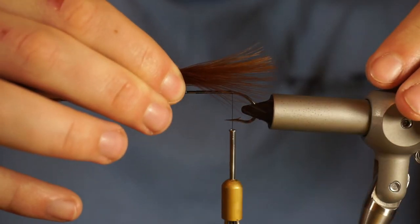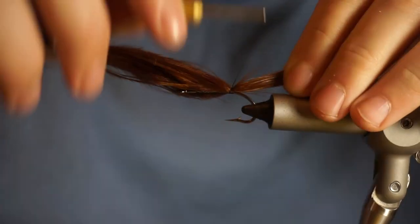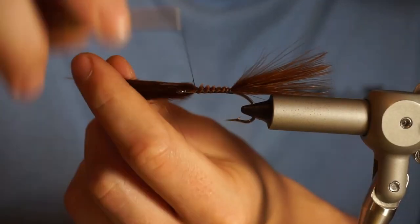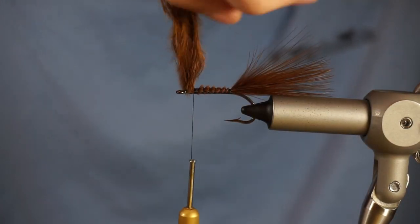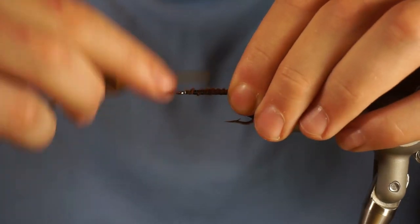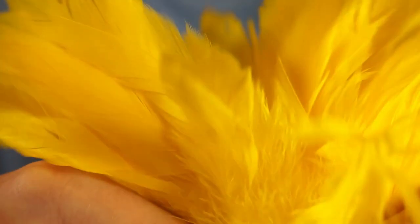I'll give credit to Kelly Gallop for the streamer pattern. If you're a streamer fisherman and you don't know Kelly Gallop, look him up on YouTube, google him. He's got some great patterns. This is one of his patterns called the Peanut Envy, and I decided to tie this fly in a brown trout color scheme.